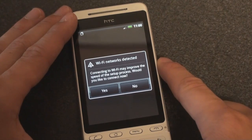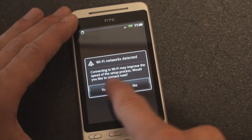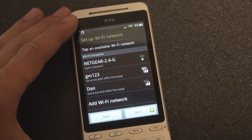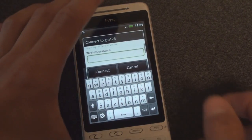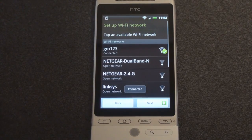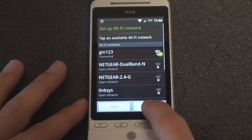Connecting to Wi-Fi may improve the speed of the setup process. Would you like to connect now? Sure. And here is my network. I'm going to type in the password. So I'm connected to the Wi-Fi network. Very nice. Next.